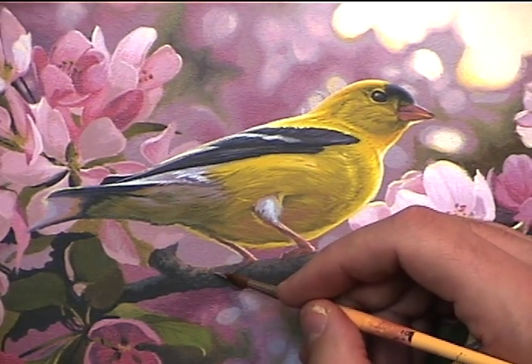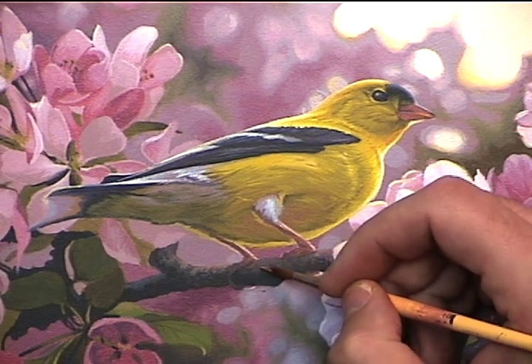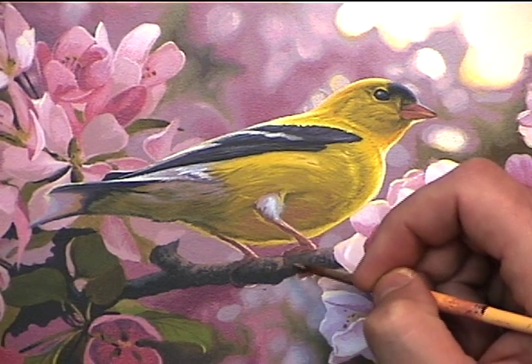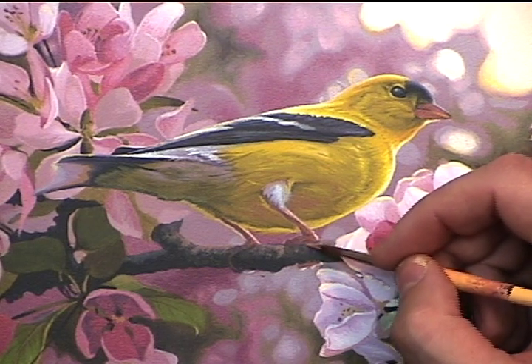Now I'll introduce a second color and this is just a little bit warmer. What I've done is taken that mixture with the burnt umber and dioxazine purple and added in a little bit of raw sienna and a little more titanium white.